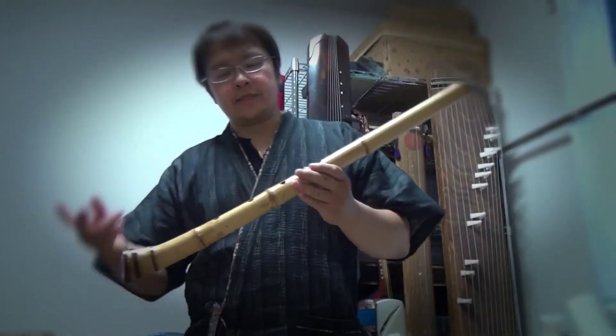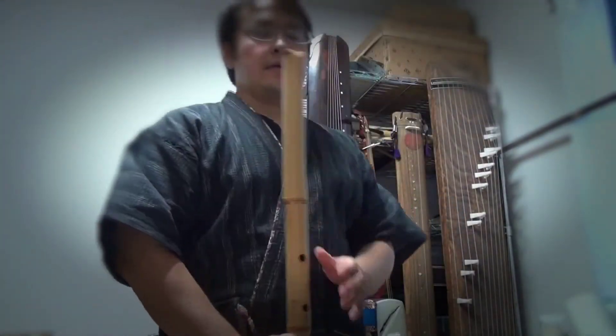Now I'm going to demonstrate the two octaves. Here's the low one. Just make a small smile and a long slit, and then put this under your lower lip on top of your chin. Line up your lips with the blade.